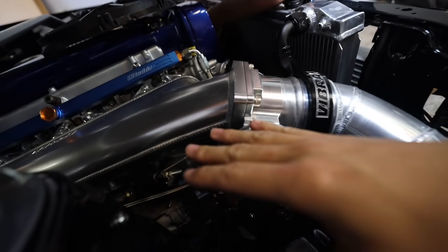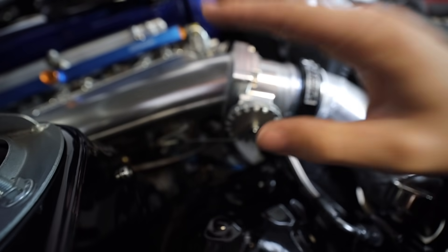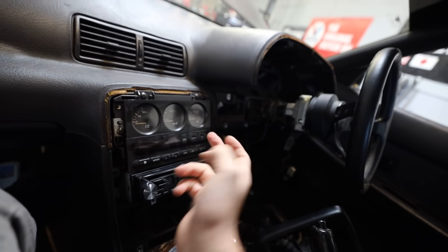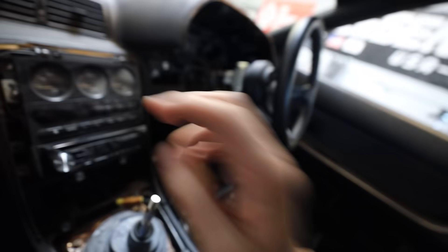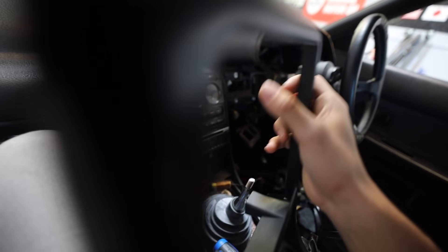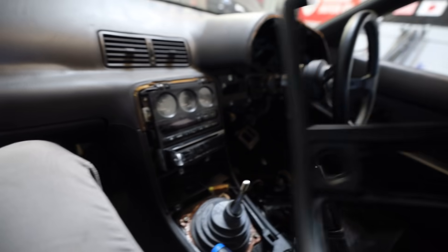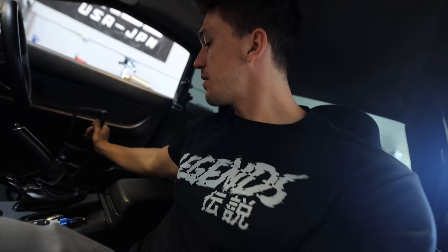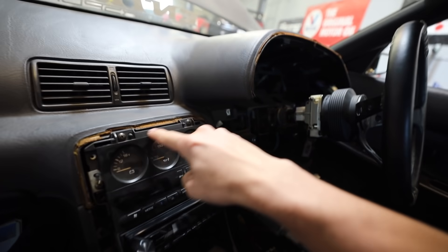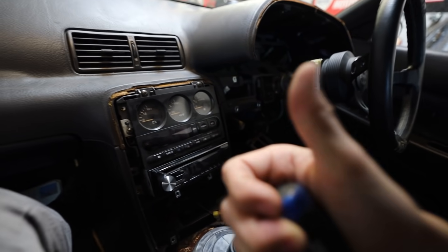We literally just did everything we needed to do to finalize the RB26 and we're good to go on the lines now. Currently I'm going to be taking out the gauges, the AC, and the head unit so we can go ahead and fit this up. We do have a piece of steel that I'm going to mock up right here to maybe do some steel — I haven't really decided yet. I want to see how it fits along with everything to see what we can actually do, so I'm going to remove all of these screws and take all this stuff out.